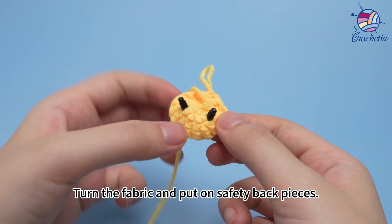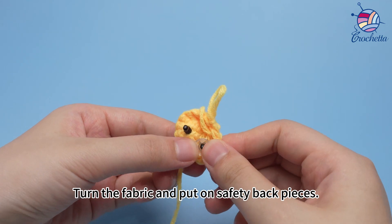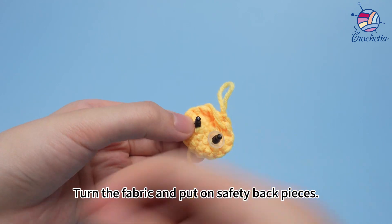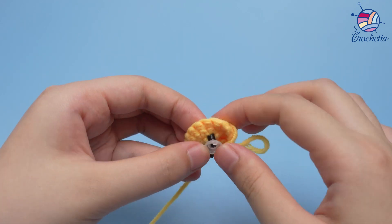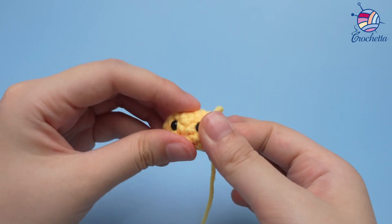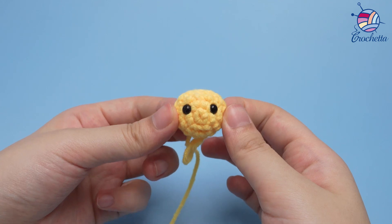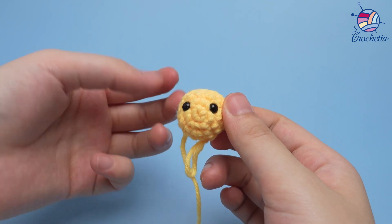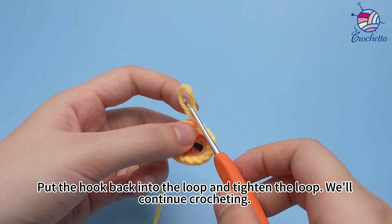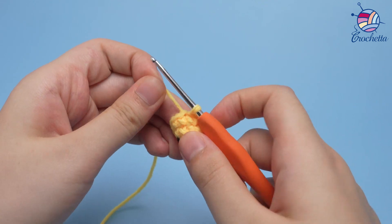Turn the fabric and put on the safety back pieces. The two eyes are completed. Put the hook back into the loop and tighten the loop — we will continue crocheting.